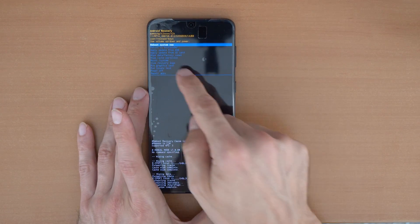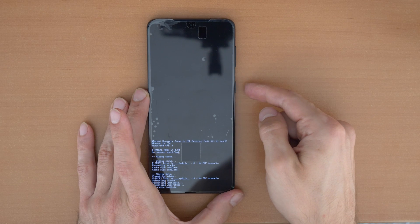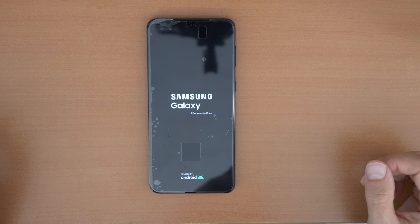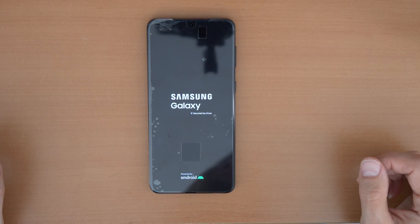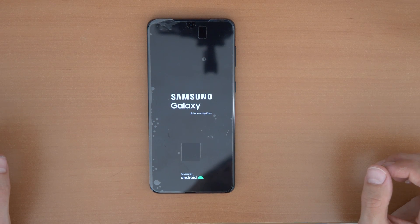Wait for the process to complete. Everything is done. Now go to 'Reboot System Now' and click. The phone will reboot. To activate it, you will have to enter your Google email and password if you had it previously used on this phone.